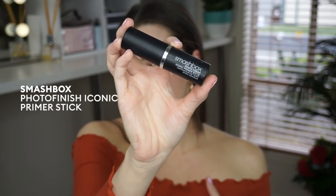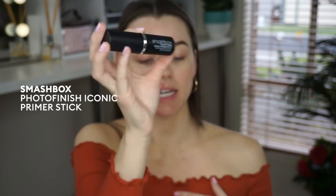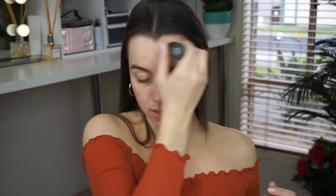I always start my makeup on a freshly cleansed and moisturized skin. Next up of course is going to be a primer. Today I'm going in with my Smashbox Photo Finish Iconic Primer Stick — it seriously blocks all oil flow. I like to use this all over my face because I feel like it sets everything down, and after applying it with the stick I just press it in so it's really worked in.